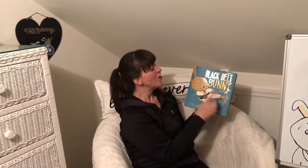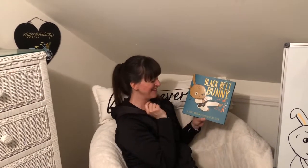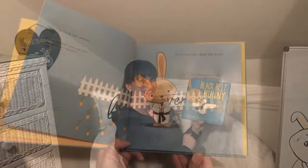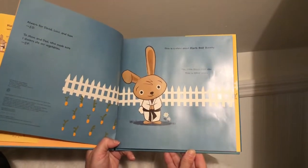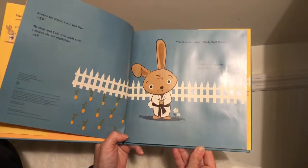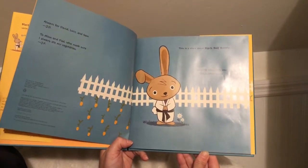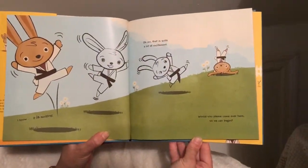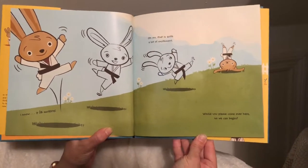Hi guys, it's Miss Laurie here. Today we're going to be reading a new story called Black Belt Bunny. It is written by Jackie Davis and illustrated by Jay Flack. Hope you enjoy it. This is a story about black belt bunny. Yes, little black belt, you — this is your story. I know it is exciting!